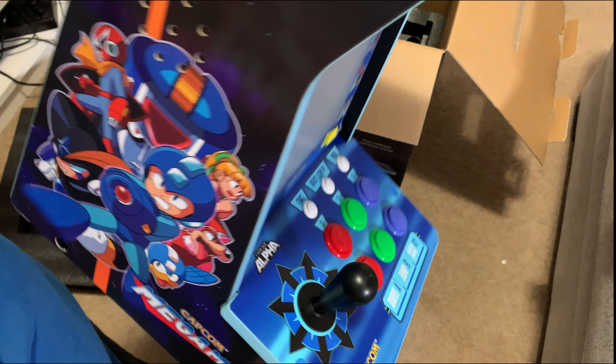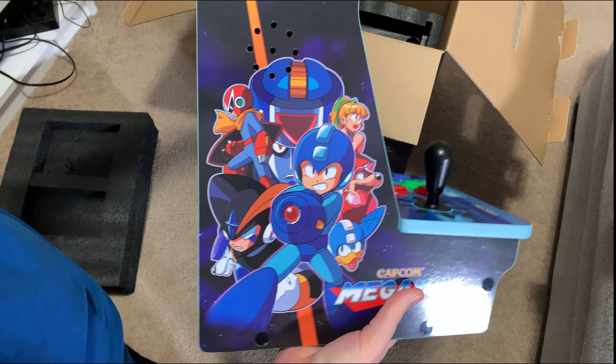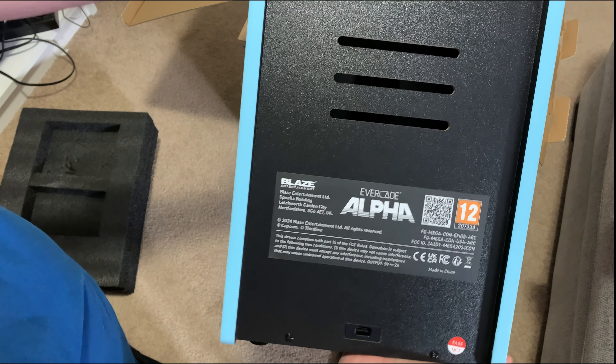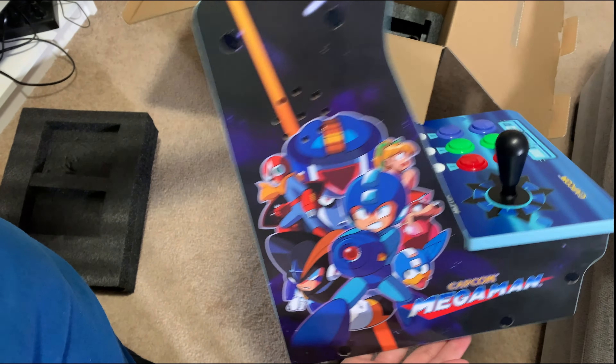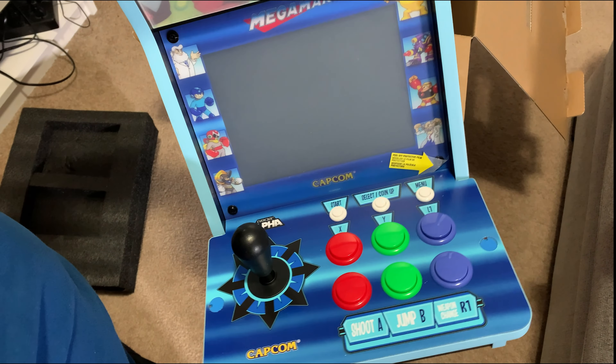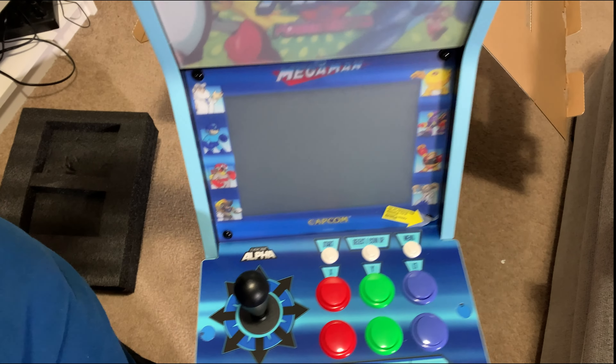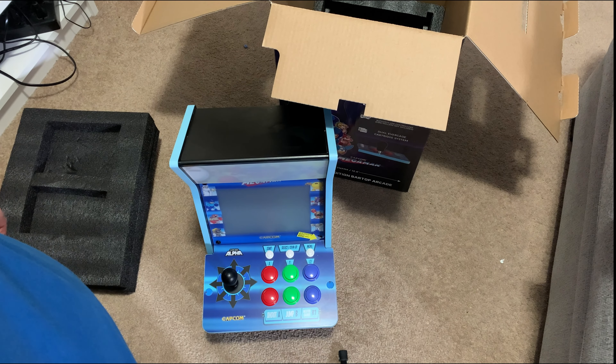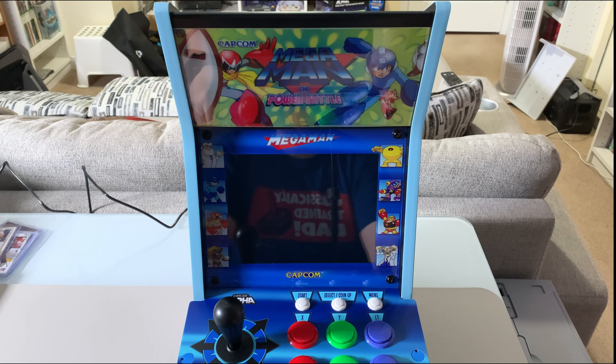This is so nice — look at that artwork. It was waiting outside so it's a little cold, but that's it: the Evercade Alpha. I'm gonna get it plugged in, cleaned up, and play some games. That's everything you get in the box. I'm so excited — let's turn this bad boy on for the first time!